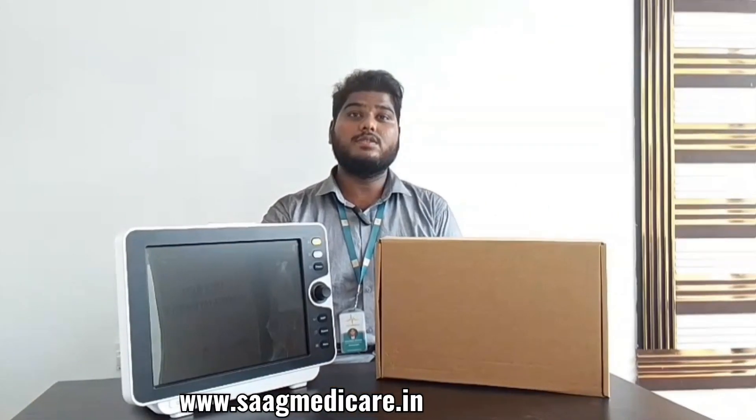Hello everyone, welcome to SAG Medical Systems. My name is Richard and in today's session we will be discussing about the Yankos Multi-Para Monitor, model 8000V.